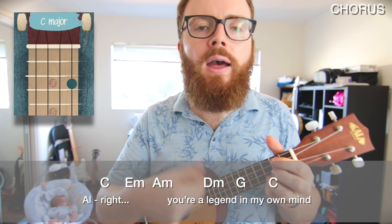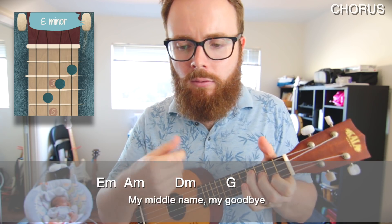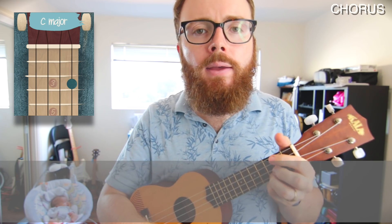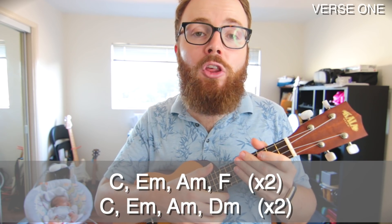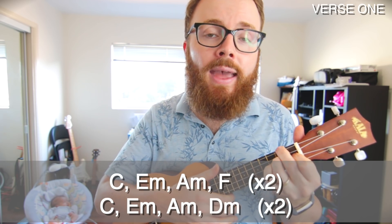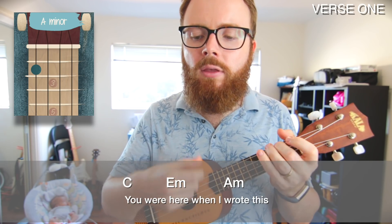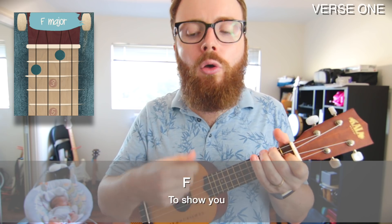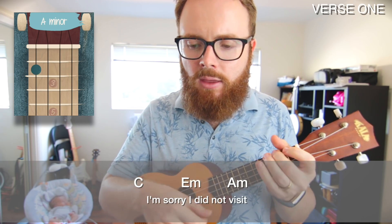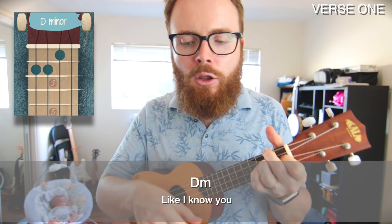When you can play that through, you've got your chorus — it should sound like this: You're a legend in my own mind, my middle name, my goodbye. That takes us into verse 1. The chords and strumming pattern are very similar to the chorus. We start with two lines of C to E minor to A minor to F, then finish with two lines of C to E minor to A minor to D minor, the exact same strumming pattern.